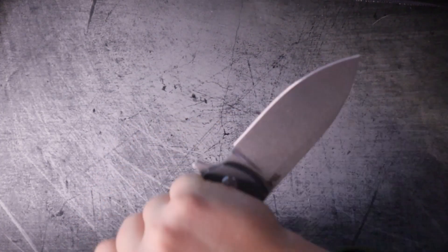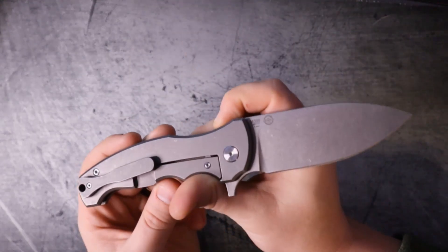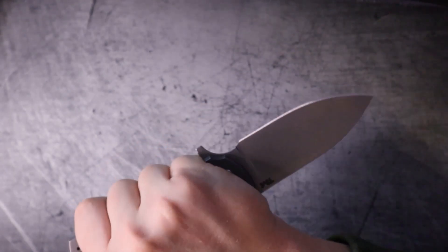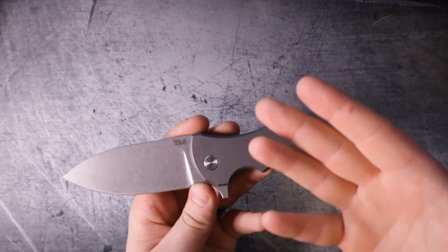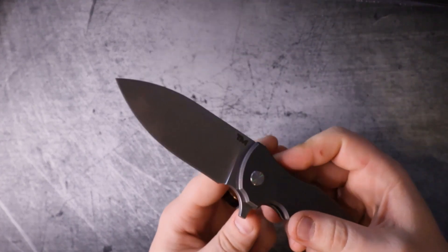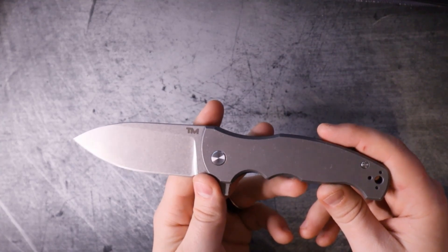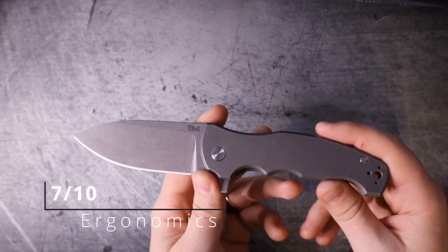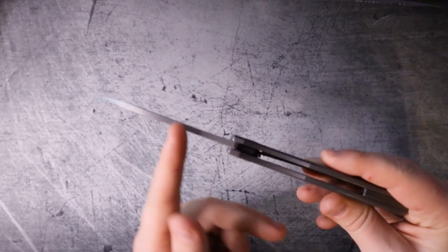It does work extremely well in a reverse grip - it's almost just as good in a reverse grip as it is in a saber grip, which is really cool. I wouldn't be half surprised to find out that they were also considering self-defense uses. Most people aren't going to use their knives for self-defense, but we like feeling that extra comfort that we could if we had to. The score for ergonomics is going to come in at a respectable 7 out of 10. The lack of jimping is an oversight.